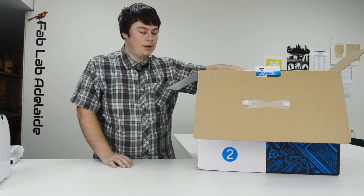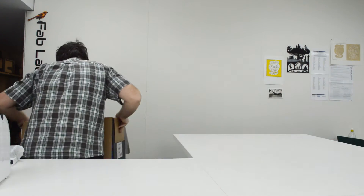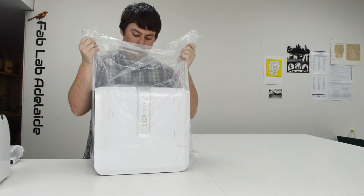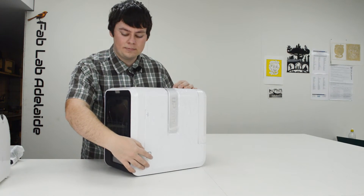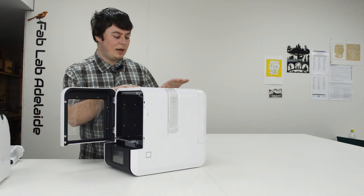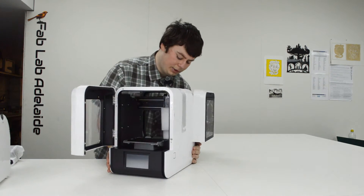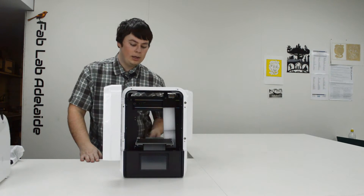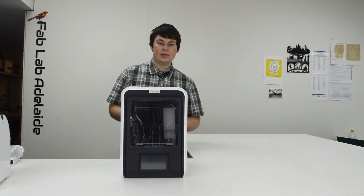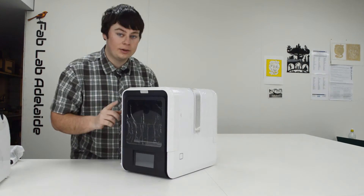The printer is in a plastic bag. I'll put the box on the ground, lift the machine out, and place it on the desk. Here is the UP Mini 2. Down here we have an initialize button, and just here is the front door which opens. One thing I like is that it actually has the same door on the back too, so you can see completely through the machine — great for schools.